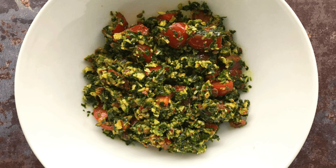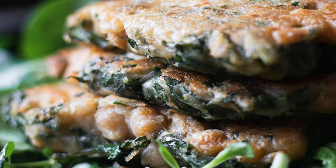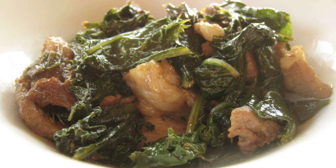Sow thistle is surprisingly versatile in the kitchen. The young leaves and tender shoots can be eaten raw in salads or cooked like spinach. They have a slightly bitter taste similar to chicory or dandelion greens. Sow thistle leaves can also be sautéed, steamed, or added to soups and stews to mellow out the bitterness. One popular way to prepare sow thistle is to blanch the leaves and then dress them with olive oil, garlic, and lemon juice.